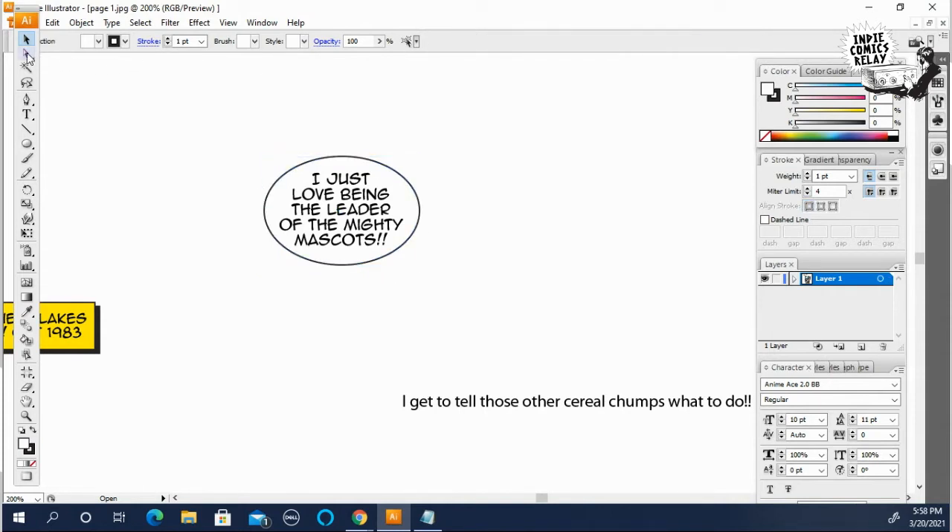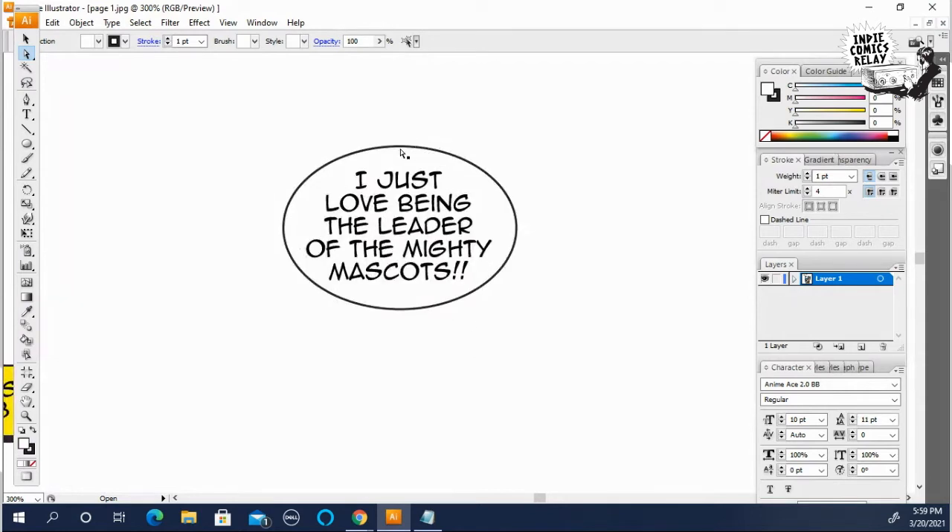If you go up here and hit the white direction tool, you can click on each area and shape it even more. Click on the top and it creates handles. If you hit Shift and grab one of the handles, you can pull it out — pull the edge out a little bit on both sides.